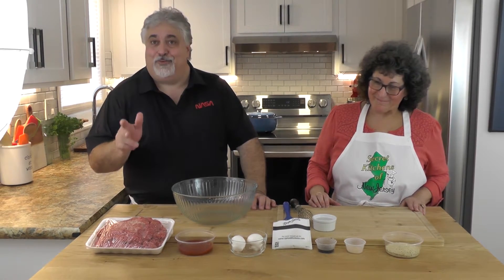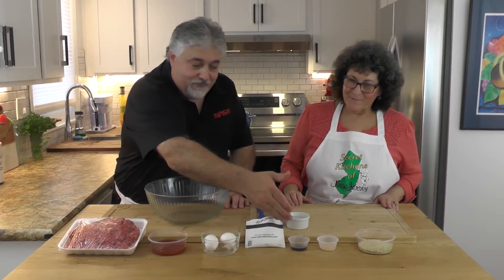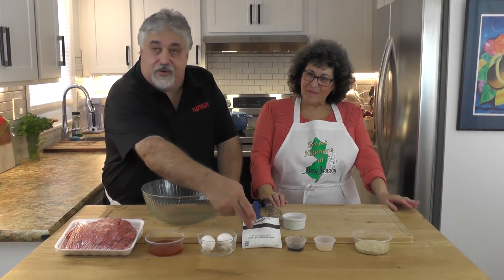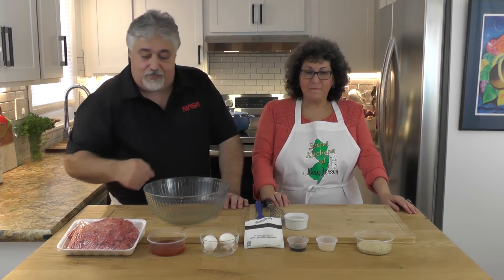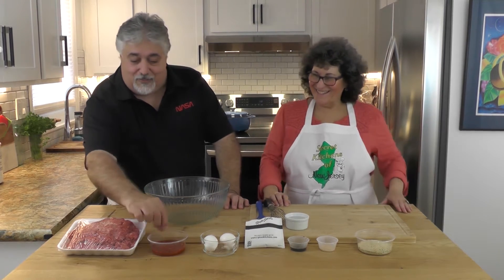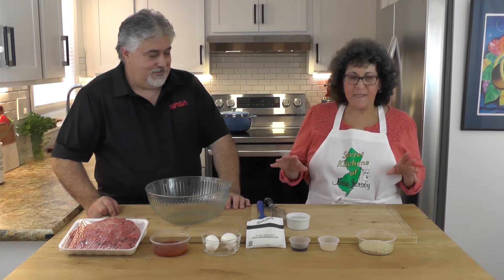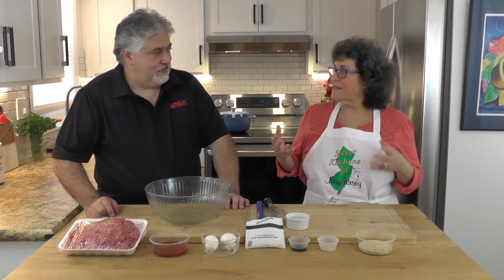We told you eight simple ingredients — there they are, one through eight, and the water is eight. We're not even adding salt and pepper because the onion soup mix already has salt and pepper. We're using seasoned breadcrumbs, Worcestershire sauce, and a little bit of ketchup. These are ingredients most people already have at home.